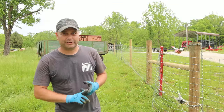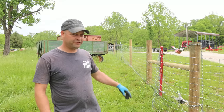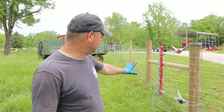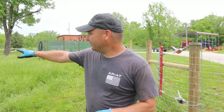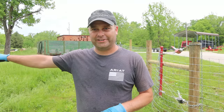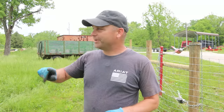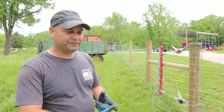Hey guys, my name is Evan and welcome to Country View Acres. Today we're going to finally pull and stretch our last two runs of fence. This right here is our shortest run — it's only 100 feet long. Over here we've got our longest run, and it's actually got a few corners it's going to go around. It'll zigzag, and we've spent a few days getting this run ready. I think we're finally ready to stretch these two last sections.